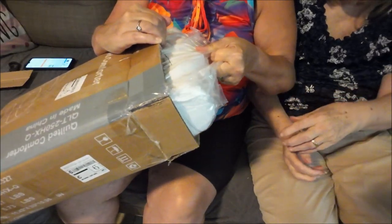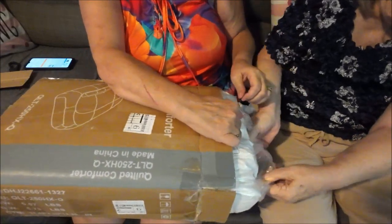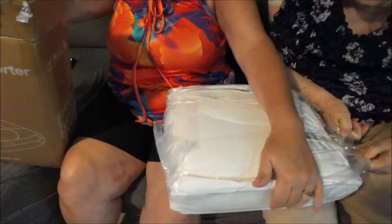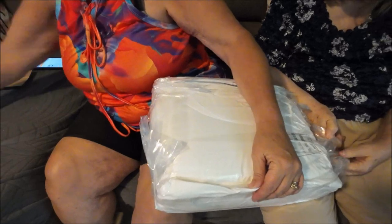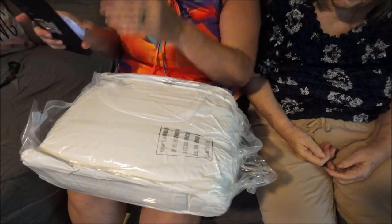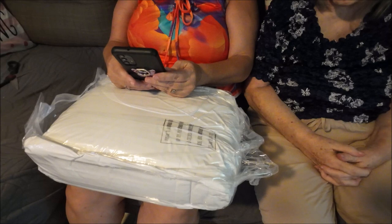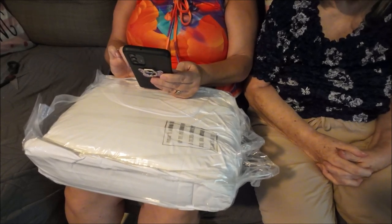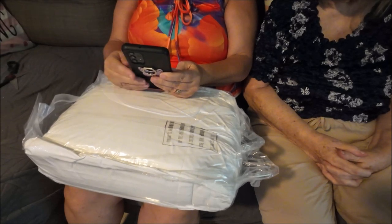Oh, that hurts my arms — can you pull it? There we go! That was an exercise. So anyways, I paid — this is a king/queen size luxury comforter. It was twenty dollars and fifty-one cents. That's still a good price, not bad. That's what I paid for it.